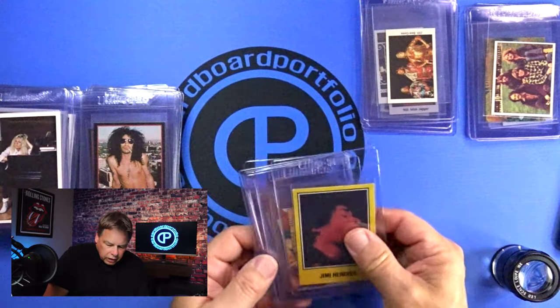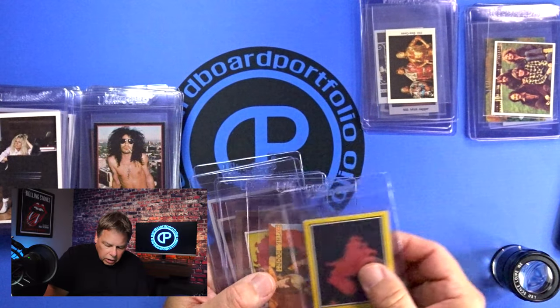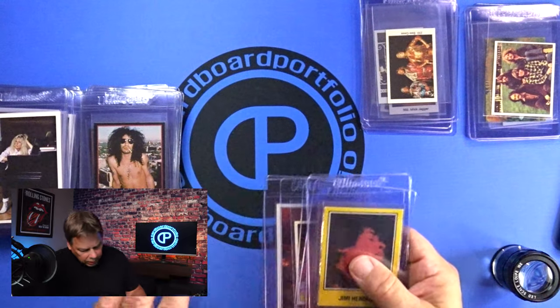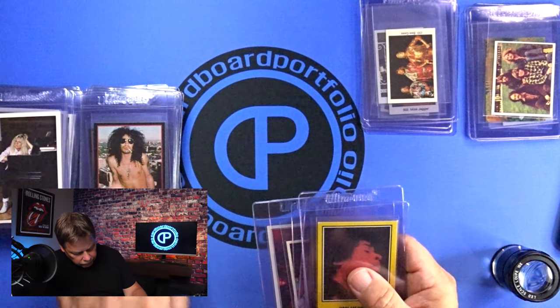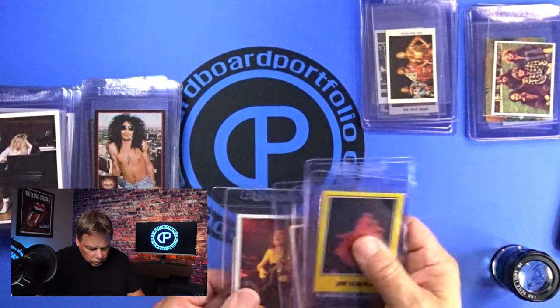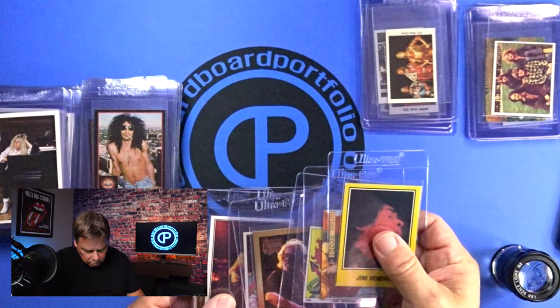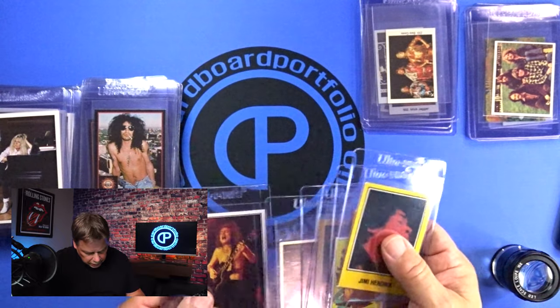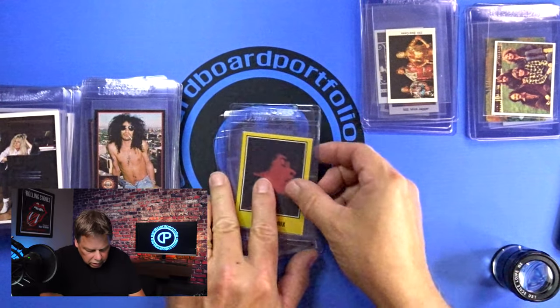So let's go through a handful of these cards, and we'll touch on each of the four criteria — centering, corners, edges, and surface — as we go through each of these cards. I'll go from start to finish on each card before I go to the next card. I've got about 75 or 80 cards in front of me here. The newest thing in here is from the 90s and 80s.